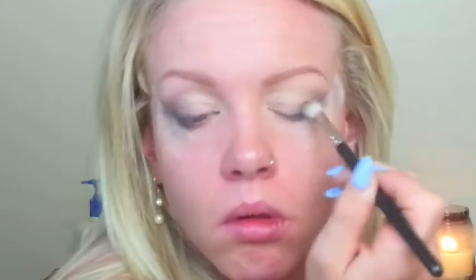Any neutral brown will work. So I'm just going to blend, blend, blend — just keep blending that Howzatz out. You really want to take your time blending this look. Now I'm going in the same way as I did with the gray, but with the matte black.